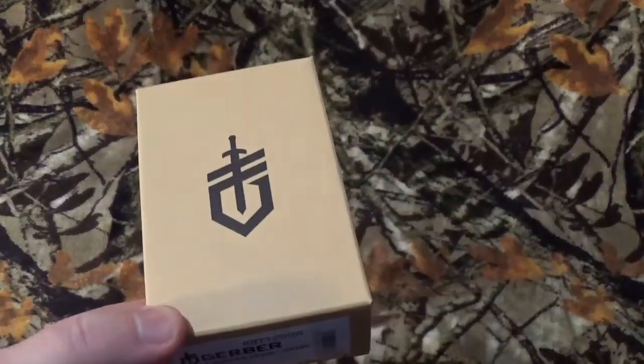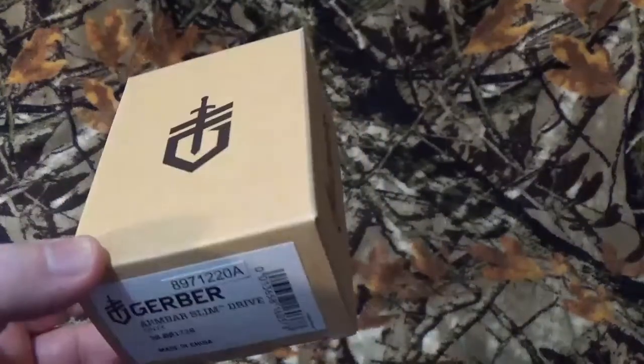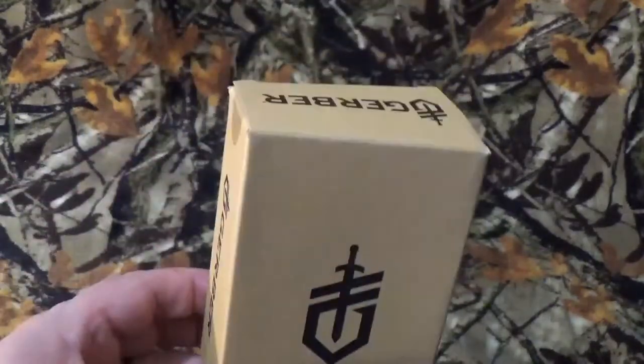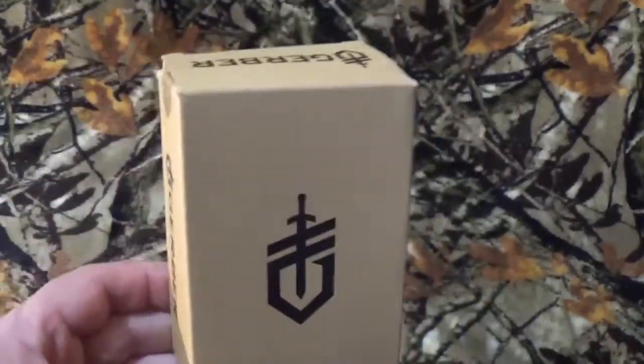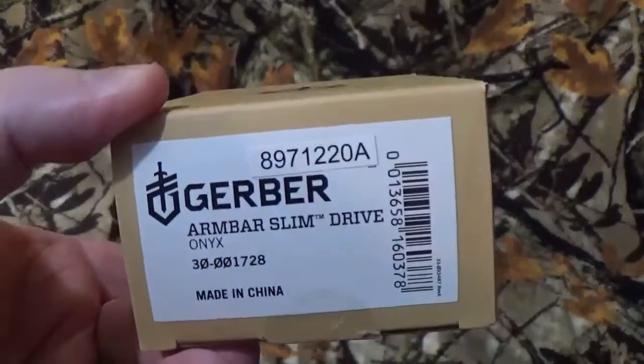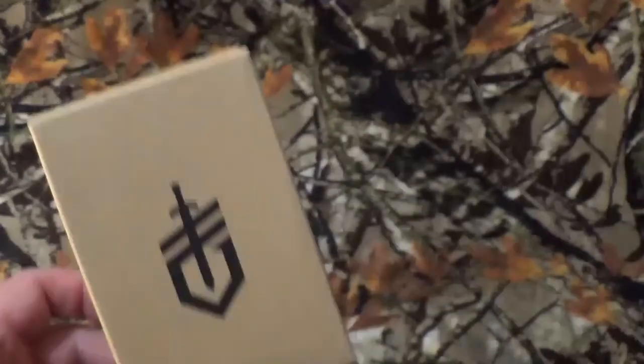Hey, all you viewers to be named later, how we doing today? It's finally here, seriously. There's a weird little story that goes along with this — that's just my limited lifetime warranty. But the Gerber Armbar Slim Drive is finally here on the channel. I'll tell you that story here in a moment.